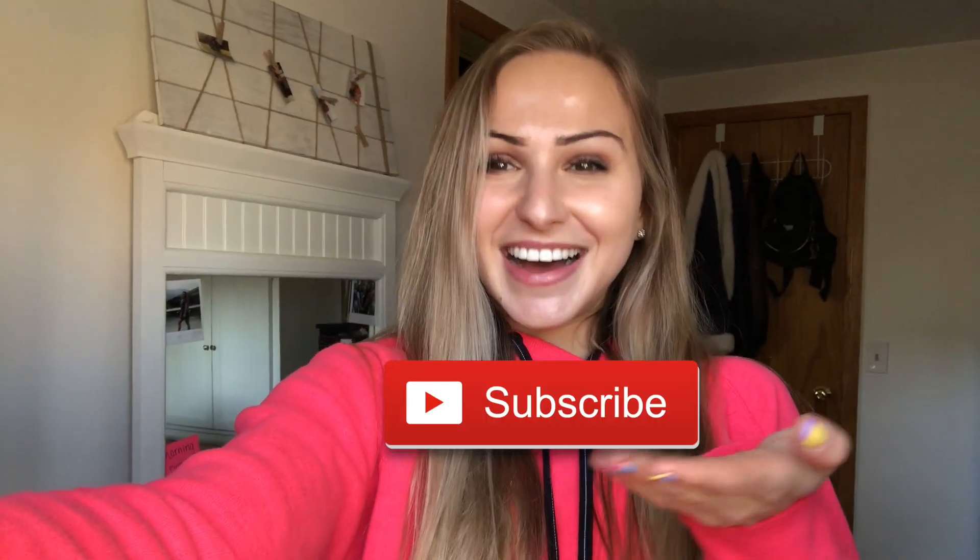Hey guys, it's actually the next day and I thought I'd just pop on here. I hope you guys enjoyed the video — everything I eat in a day! They're pretty basic recipes so you can go ahead and give them a try. If you guys have any other video suggestions you can let me know. Thank you so much for watching — don't forget to subscribe, and thumbs it up too!